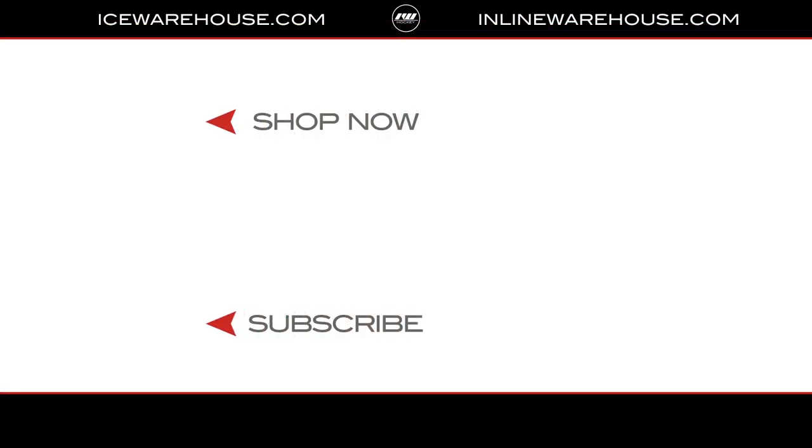Overall, if you guys are looking for any more information, you can hit that shop now button. Be sure to give us a thumbs up on the video and subscribe to our channel so you can stay updated on all the new incoming hockey gear.